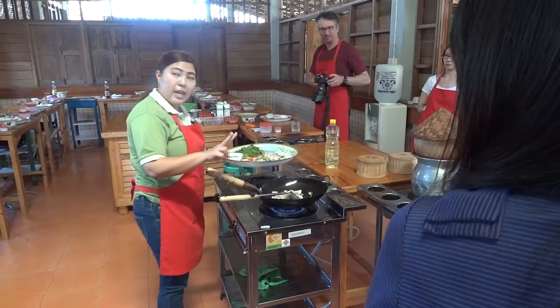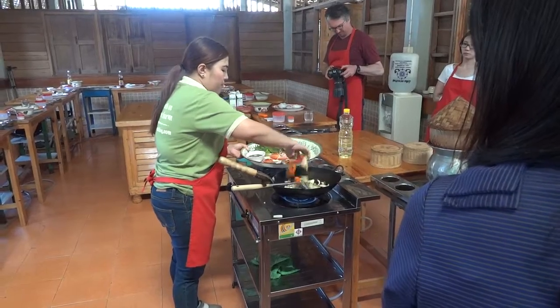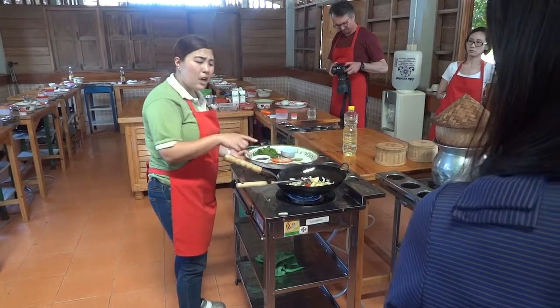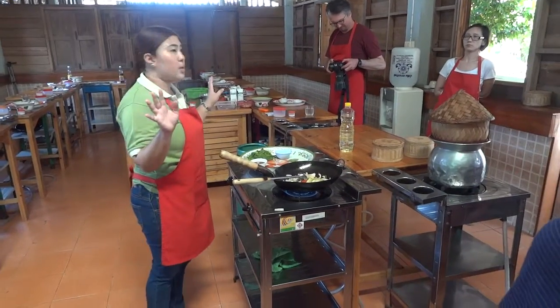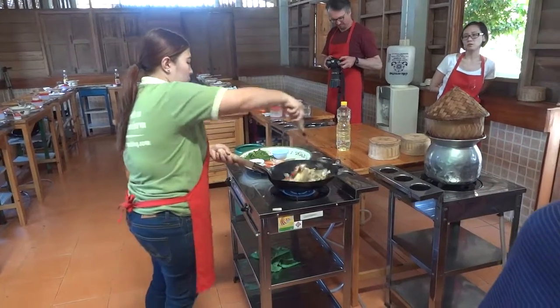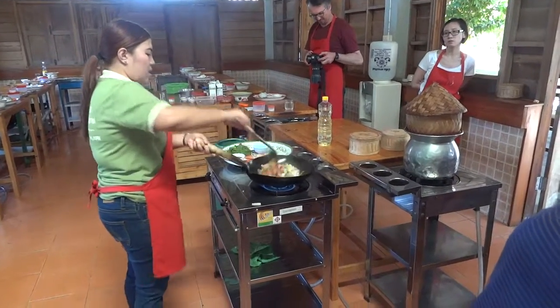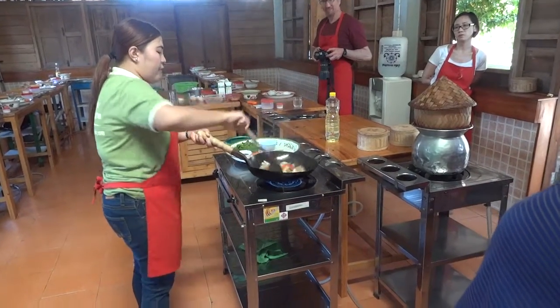Then adding the second cook, which is the vegetables. For the vegetables, you can cook it by yourself at home — any vegetables you can add. Stir and flip, stir and flip.